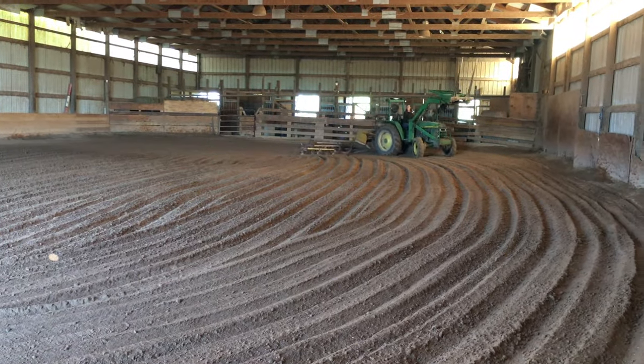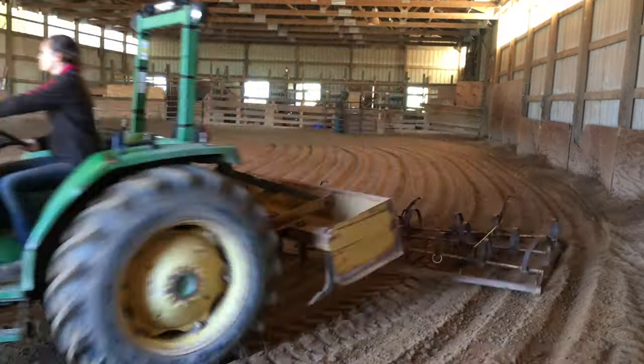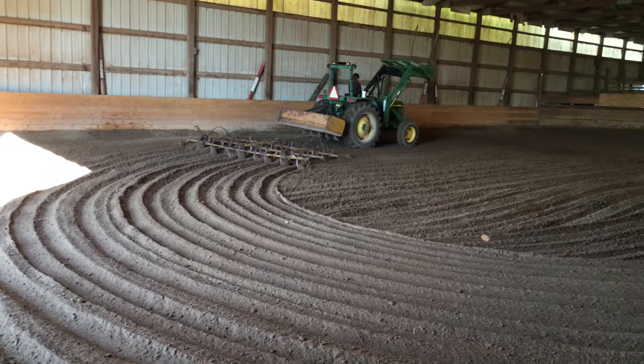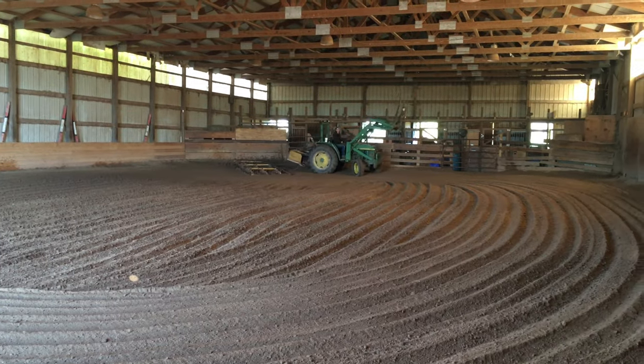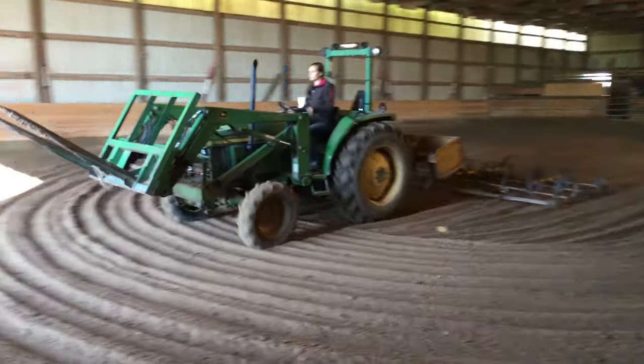Here I am finishing up my last lap of dragging the arena. It feels like it takes so long but in reality it was only about six or seven minutes. It's so worth it because it just looks so nice and it's so nice to ride in when you're done.